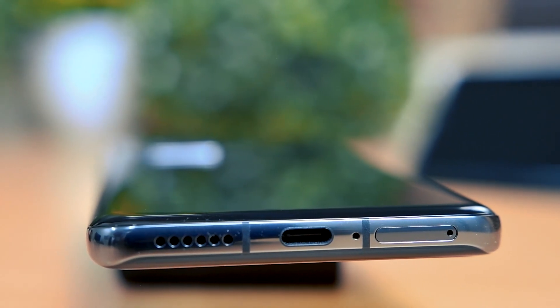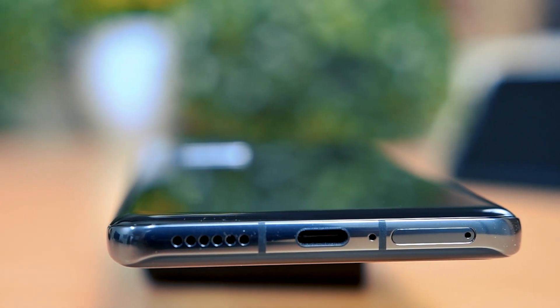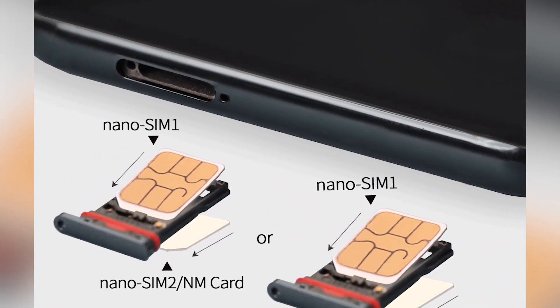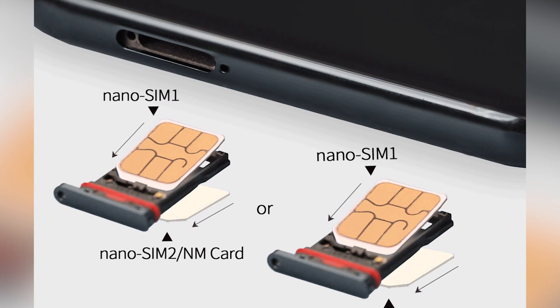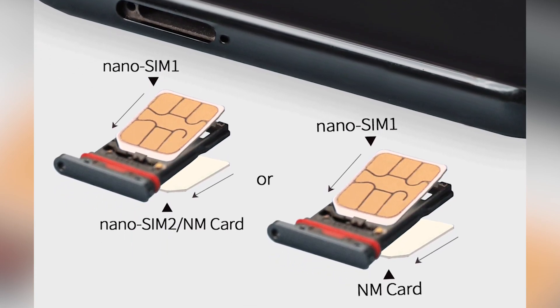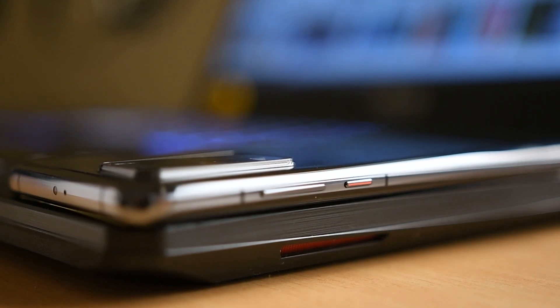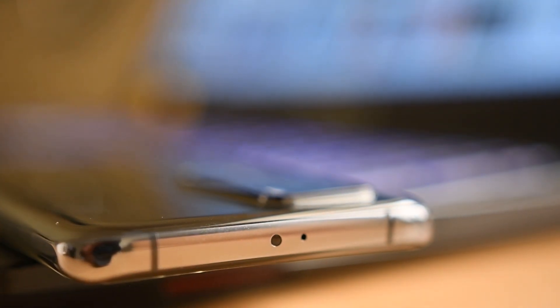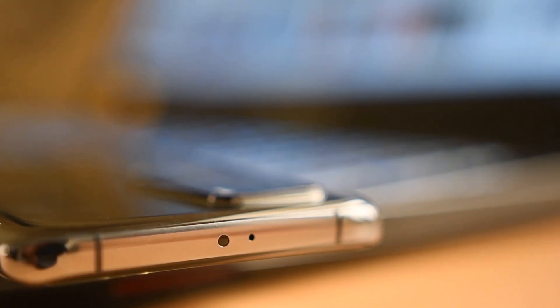The USB port and the main mic are found at the bottom along with the speaker grill and SIM card slot. The SIM tray houses a nano SIM card and a second slot for either a nano memory card or a nano SIM card. On the right side is the power button and the volume rocker. The power button has a subtle red accent which looks good. The IR blaster is accompanied by two aerial bands on either side, and a noise cancellation mic is mounted on top.